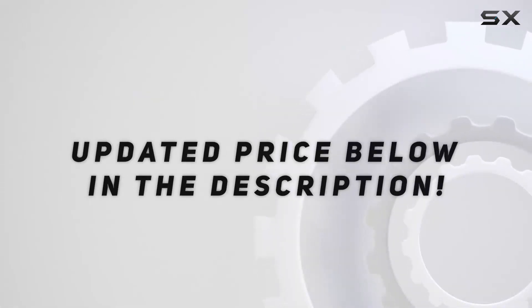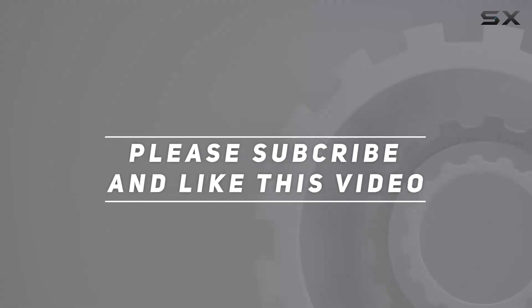Check out the video description for updated price and thank you for watching this video.